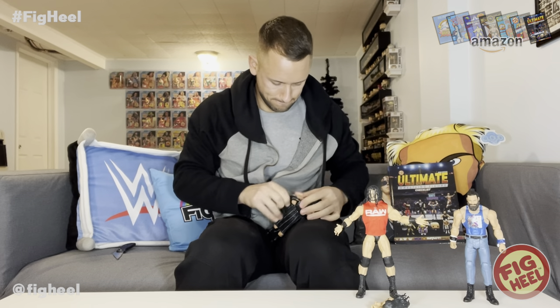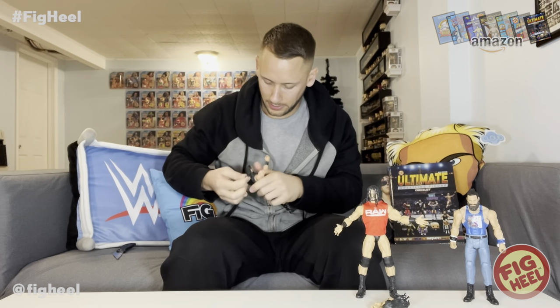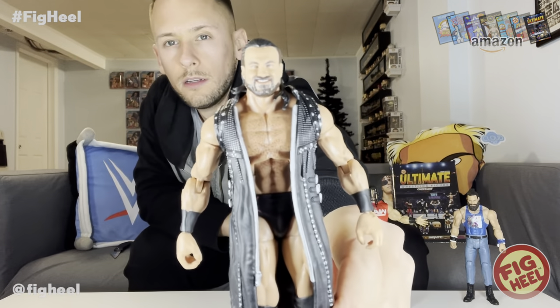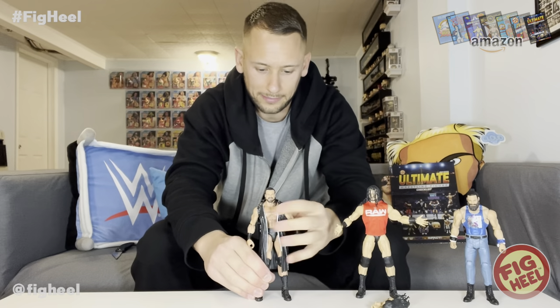It doesn't look as good in my hand as it does on Drew — it's super tight, probably one of the tightest rubber/hard good jackets they've done. It's super tight to his body, but it looks great on the figure — it really does. So we got two Drew McIntyres. Please lord, do not let me pull another one. It comes with the open hands so you can do the pose.